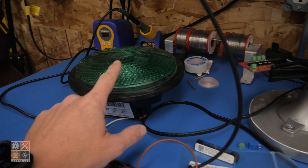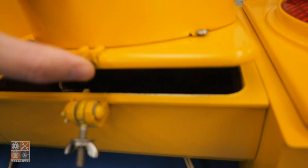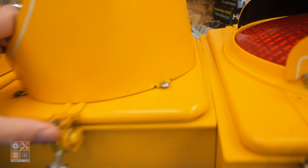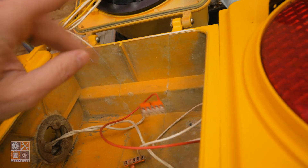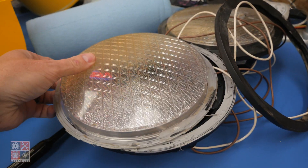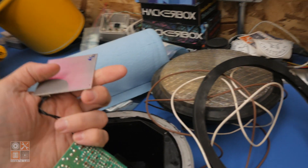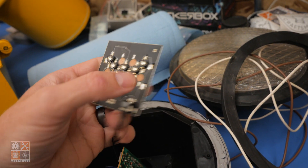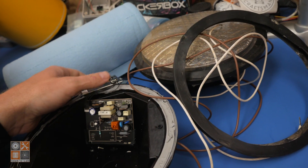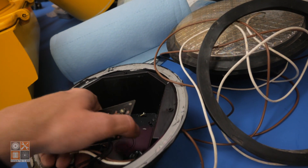I was able to find on eBay, for about 20 bucks a piece, yellow and green LED replacements. There's literally nothing in here — it came wired with this plug. I added the wago connectors here just for testing because it had some cheap wiring on it, but they were just all on. I took one of them apart because I was curious — it's just the lens that sits on there and it's glued on; otherwise it's basically completely sealed. These run off 120 volts.